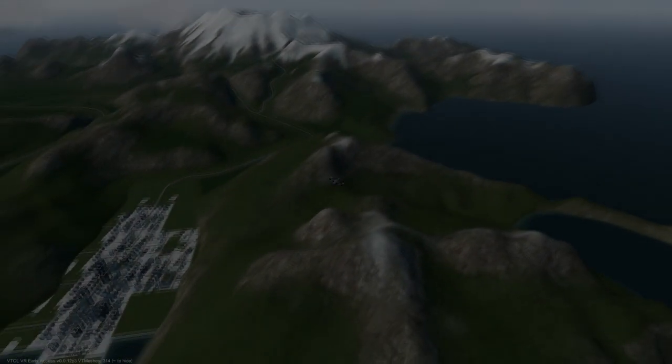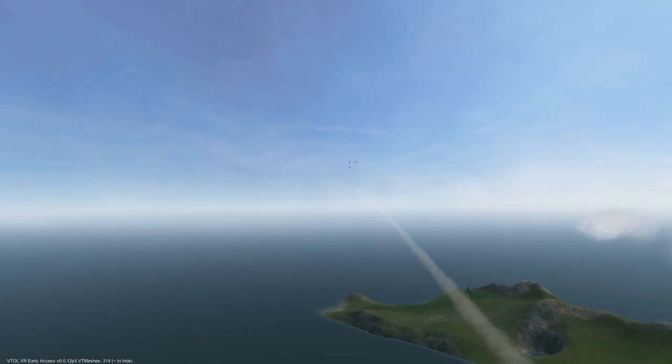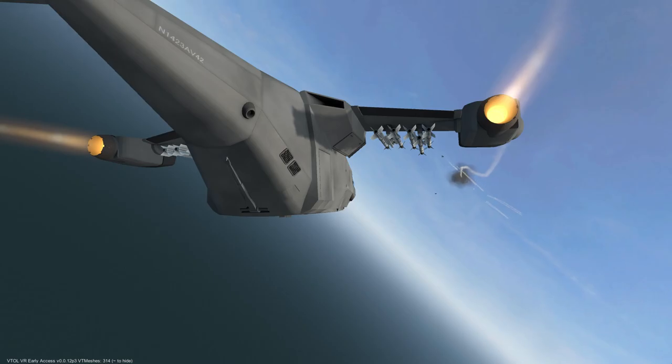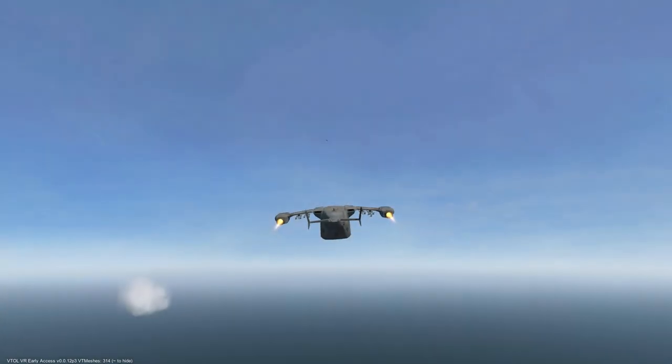Welcome to the AV-42C air-to-air missile tutorial. Today we will cover how to utilize short-range air-to-air missiles, specifically the AIM-9 Sidewinder and the IRIS-T.